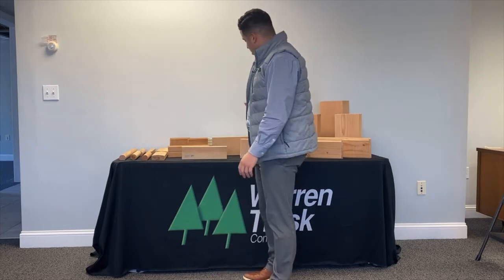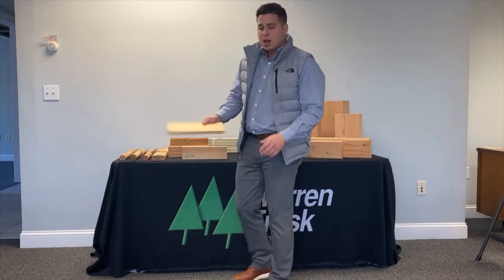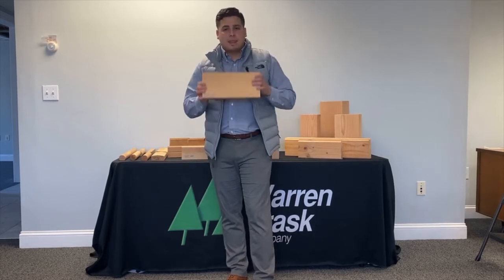We currently have a source on some old growth Doug fir. This is going to consist of 8 to 10 growth rings per inch as a minimum. It is a fine grain, tight grain Doug fir. It's a very good option.